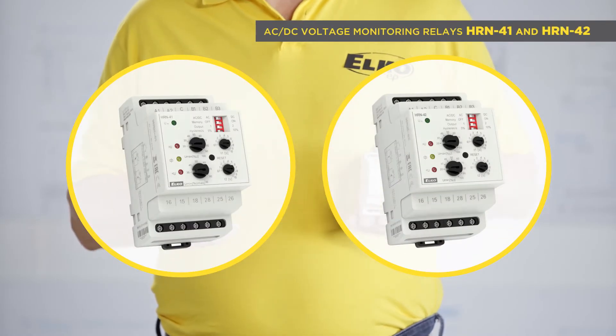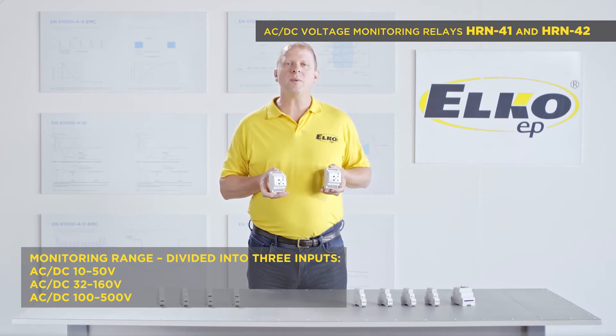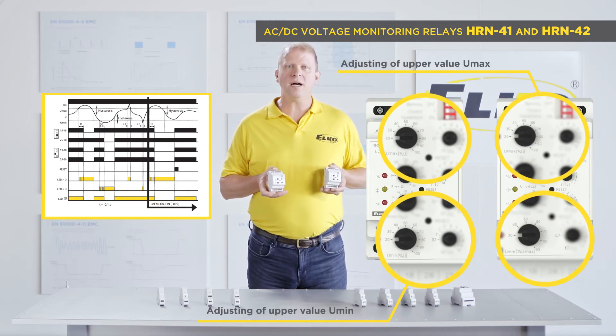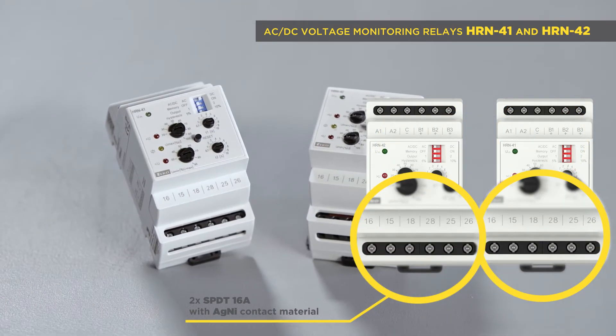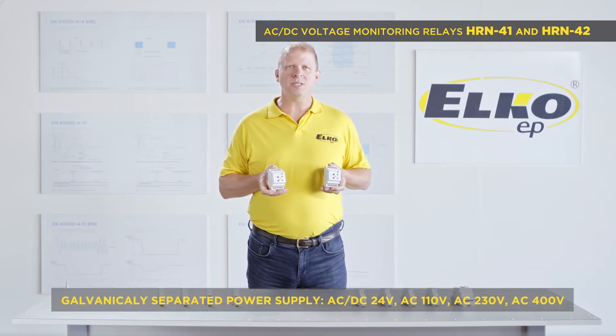HRN 41 and HRN 42 are intended for monitoring AC and DC voltage from 10 to 500 volts in three ranges divided into three inputs. It is possible to adjust an independent level for over voltage and under voltage and switch to corresponding output relays. Two times 16 amp SPDT changeover contacts. It has a power supply galvanically separated from monitoring inputs, in the options AC/DC 24 volts and AC 110, 230, and 400 volts.